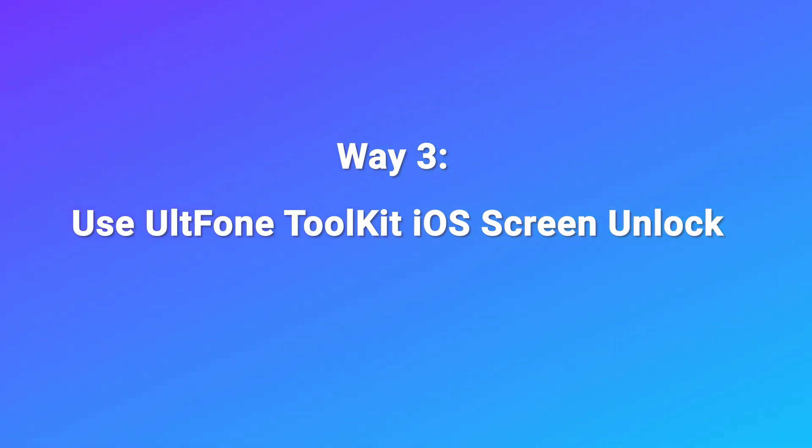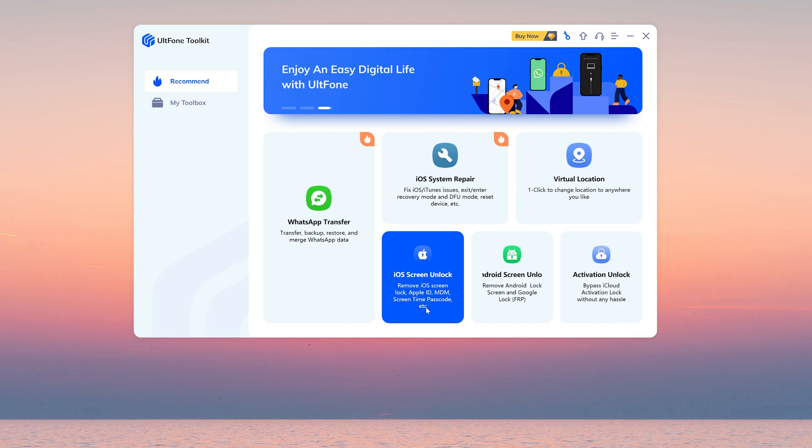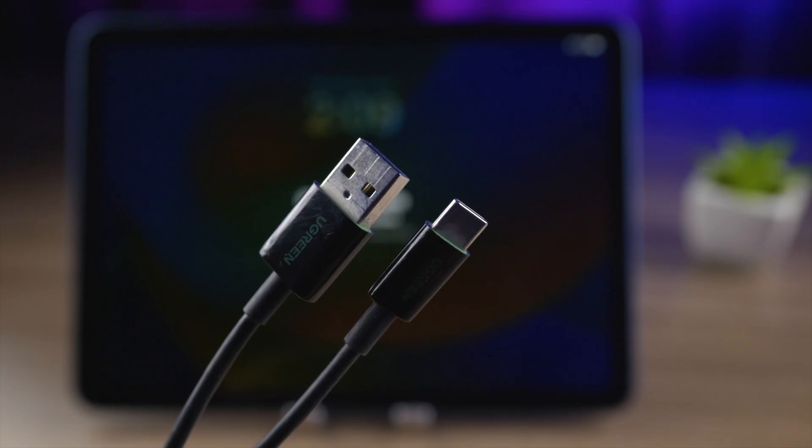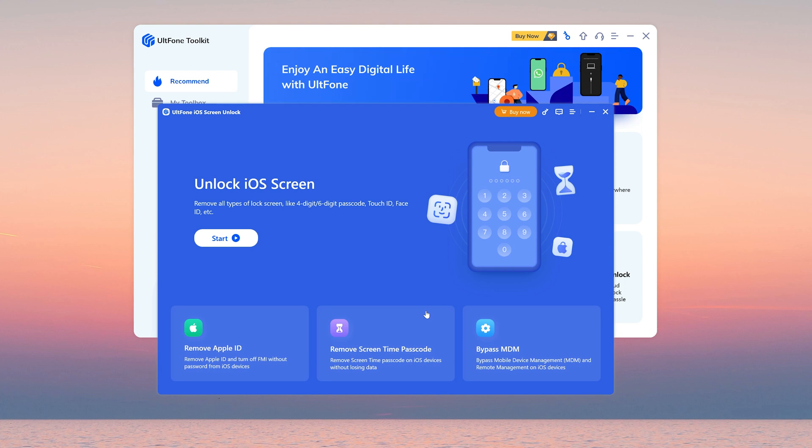Way 3: Use Old Phone Toolkit iOS Screen Unlock. We need to use a powerful toolkit called Old Phone Toolkit, so let's launch it. Here we select iOS Screen Unlock, then connect your iPad to the computer. Hit the start button, then next.